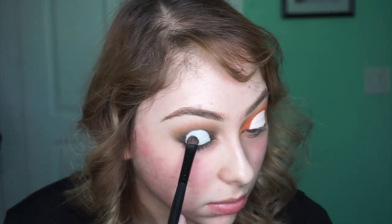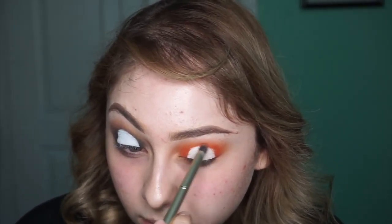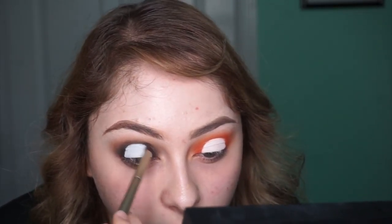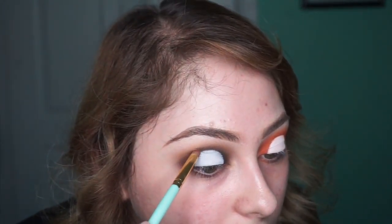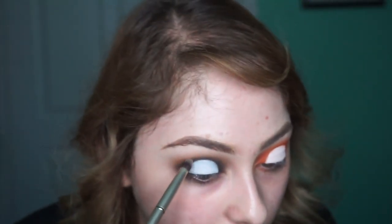With a fluffy pencil brush I'm going back in with Devil and intensifying the orange around the white baseball - I wanted it to have more of an orange glow behind it. I'm doing the same thing with Sabbath on the other side, making sure it's intense all the way around but not bringing it up too high, just enough to intensify the cut crease. I really wanted that contrast of white and black. Then with a more precise pencil brush I dip into Sabbath and deepen the black right around the edge of the white.